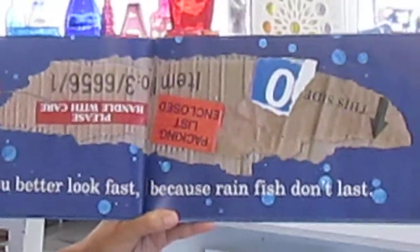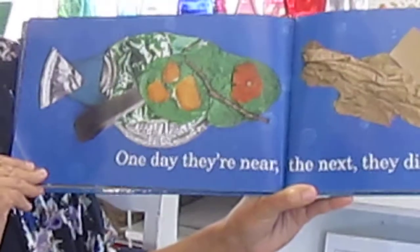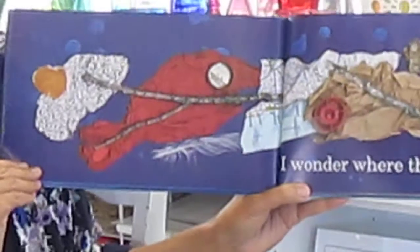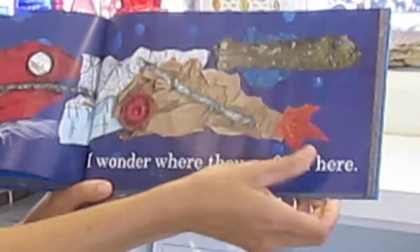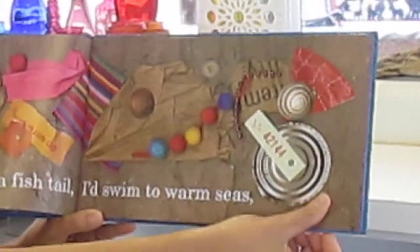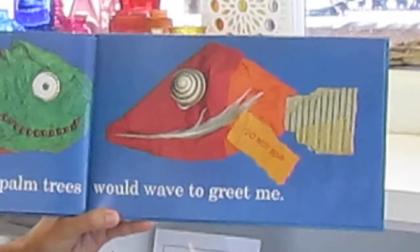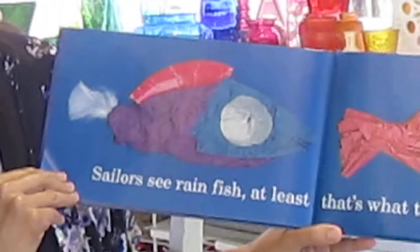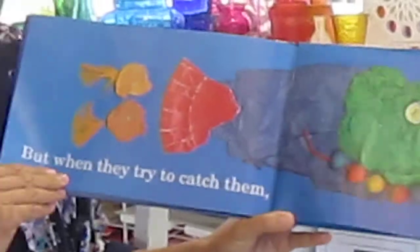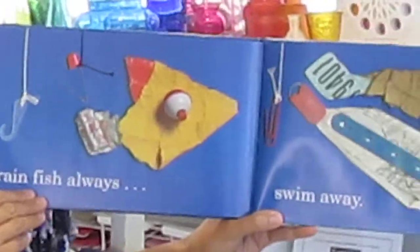and then swish on down the street. But you better look fast, because rainfish don't last. One day they're near, the next they disappear. I wonder where they go from here. If I had a fishtail, I'd swim to warm seas, where new friends and palm trees would wave to greet me. Sailors see rainfish, at least that's what they say. But when they try to catch them, rainfish always swim away.